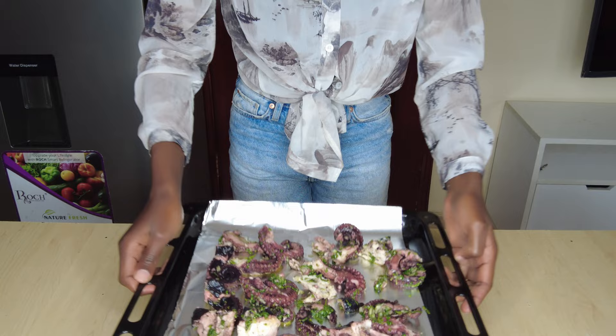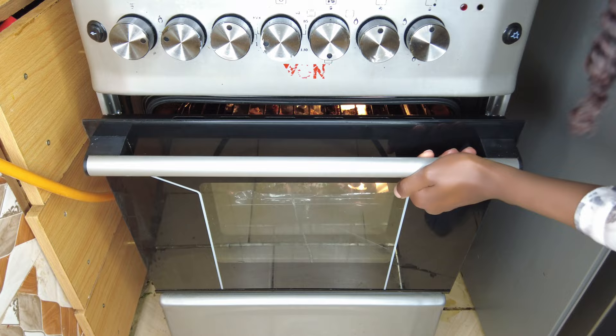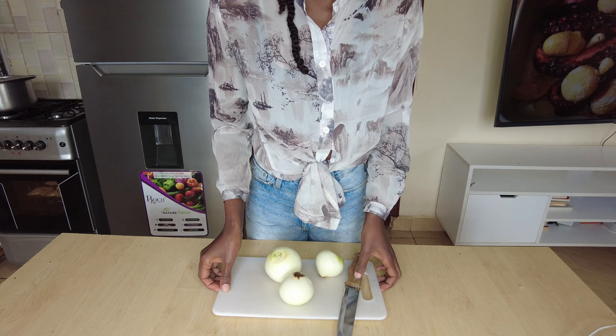Pop it into a grill and heat it as high as possible. You can use a jiko, just lay it on a pan, or you can even use your oven. Now let's make the crispy onion rings.